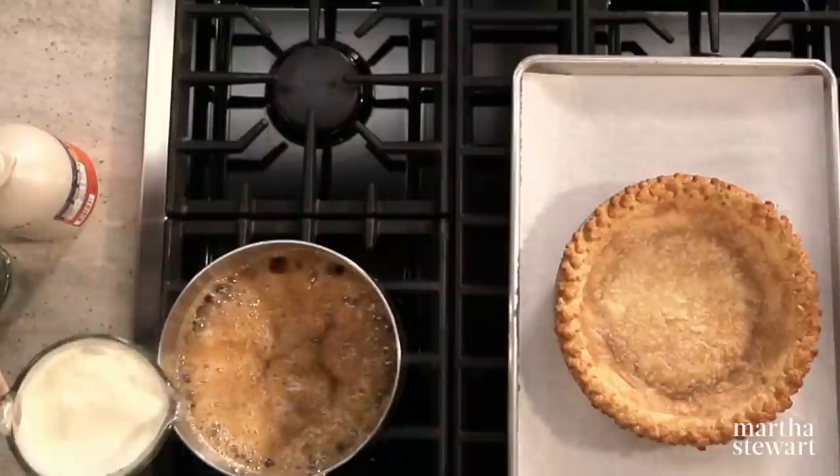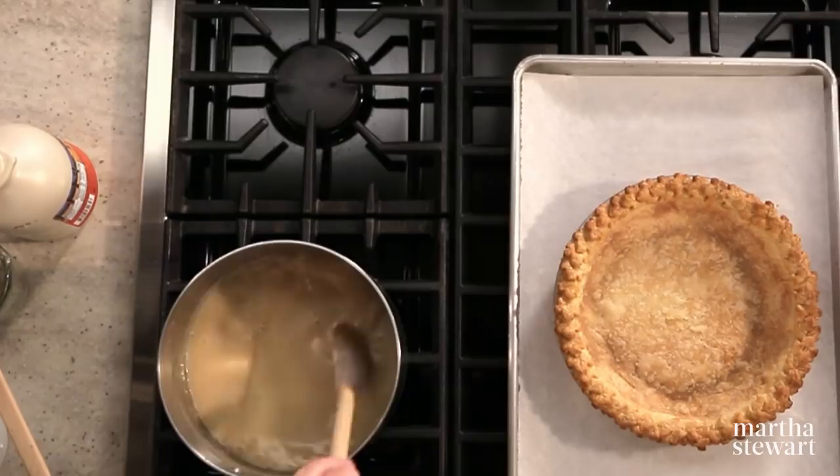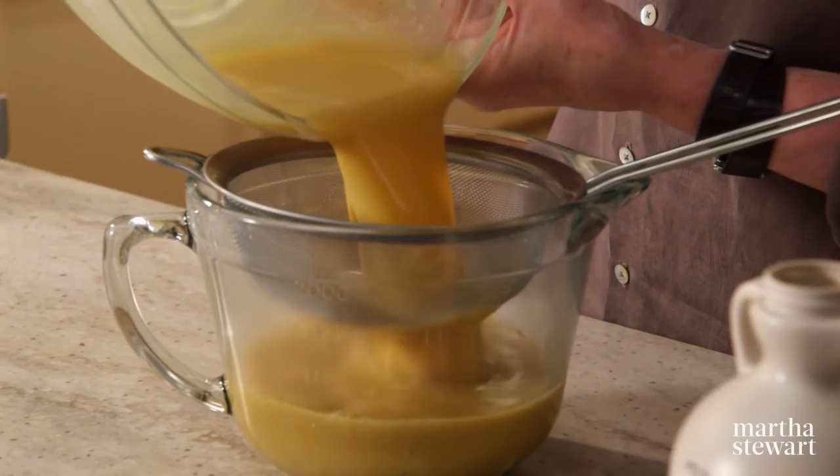The eggs are ready and the syrup has reduced. Add your heavy cream — two cups. Bring this back to a simmer, then add the cream mixture very slowly, whisking at the same time into your egg mixture to warm those egg yolks. Then put this mixture through a sieve.